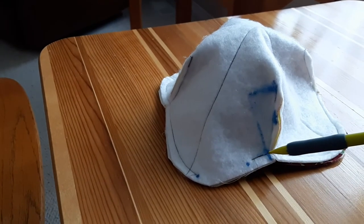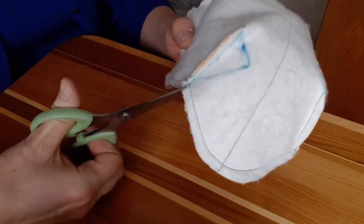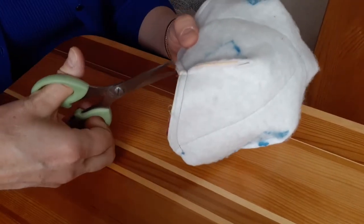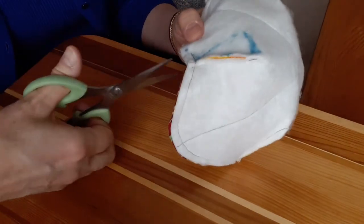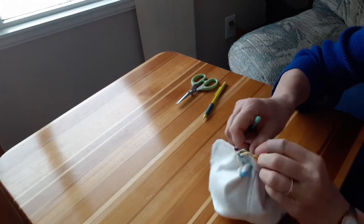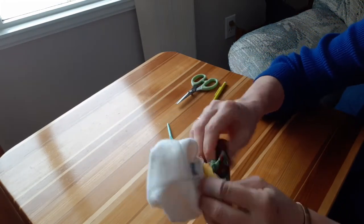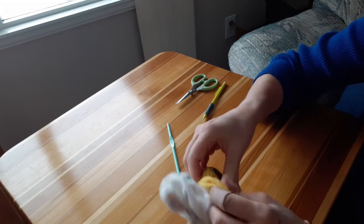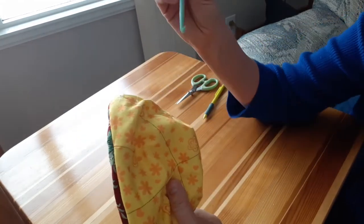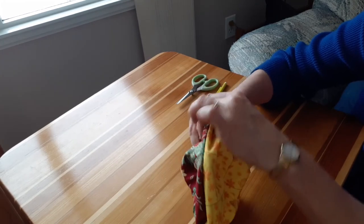The edges are now sewn together. So I shall prepare to turn this right side out by carefully snipping alongside the four thick sections. Turning this right side out is somewhat tricky, but take your time and you'll eventually get it done. Once you've got your project the right way, a crochet hook can help you smooth out the inside edges.